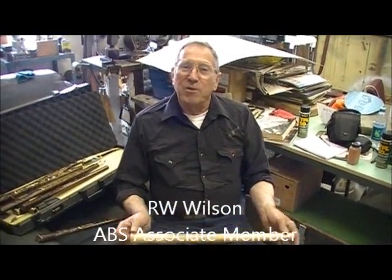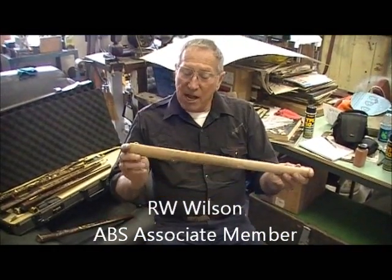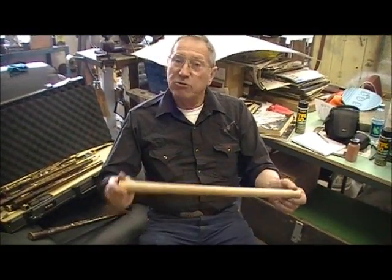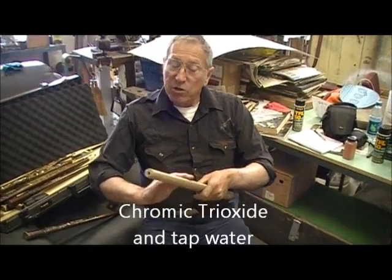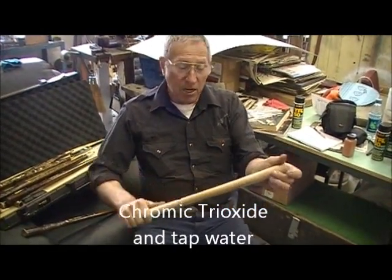Hi there. I'm R.W. Wilson from Wyrton, West Virginia, and I'm going to tell you on this deal here how I finish tomahawk handles, knife handles, or guns with chromium trioxide stain, which I call Majestic Maple, which I mix myself.